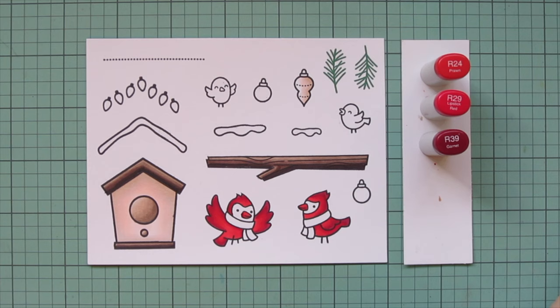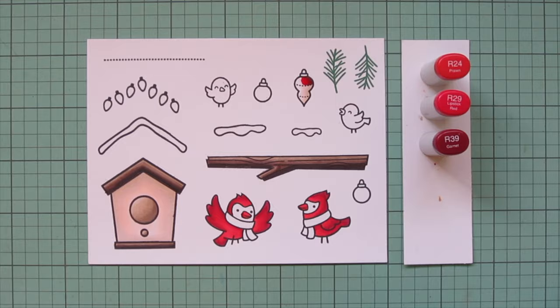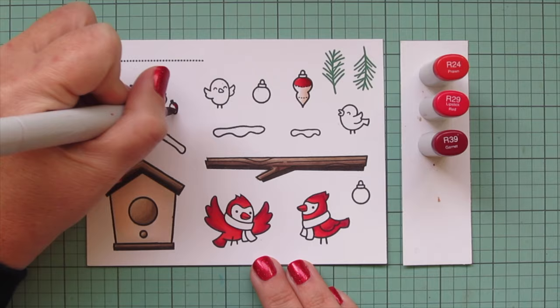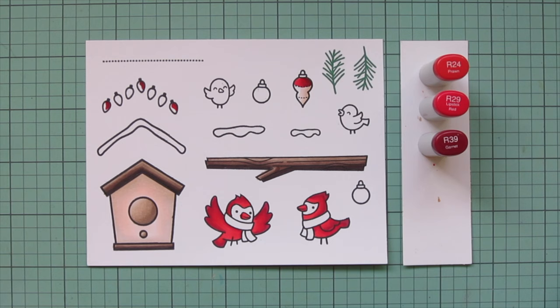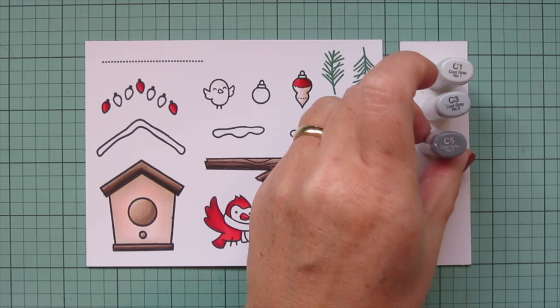I'm also going to color in their beaks - red cardinals have red beaks. Then I'm going to color the top section of that long ornament right up to the dotted line with red, and also every third bulb in the little string of lights to be red as well. I squeezed all three shades on there because I wanted a nice bit of contrast.